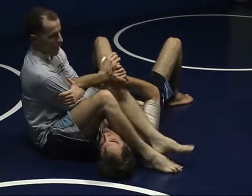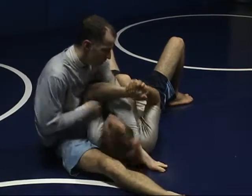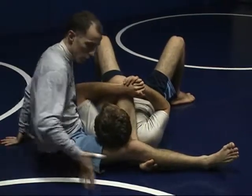My bottom foot is going to come up right next to his neck. My top foot is going to come down. I'm going to reach behind his head, pick his head up, put my foot behind my knee. I'm then going to turn my body towards the top of his head.